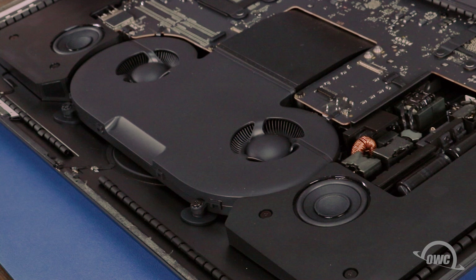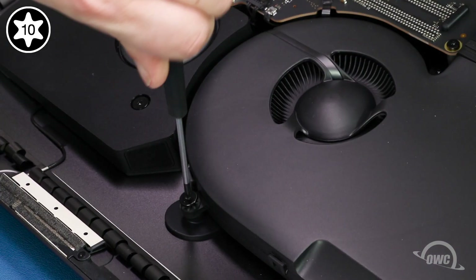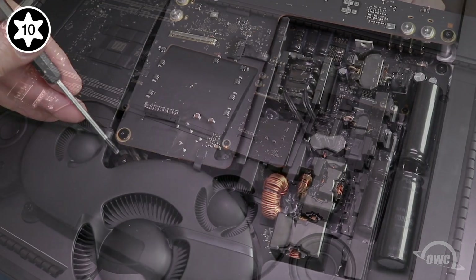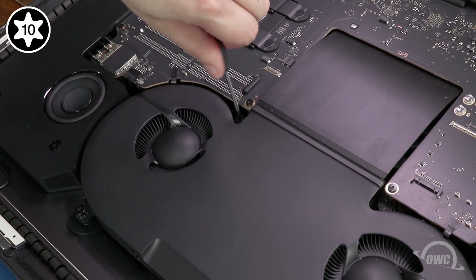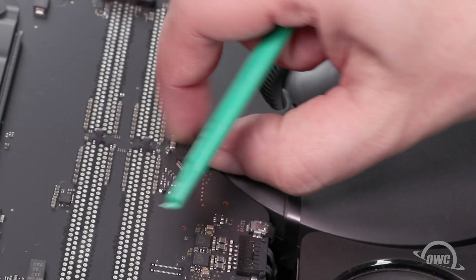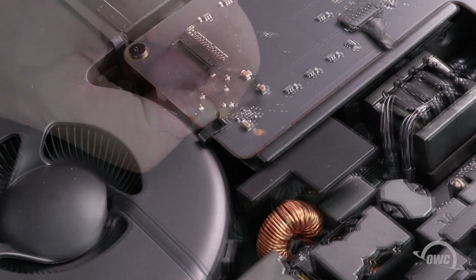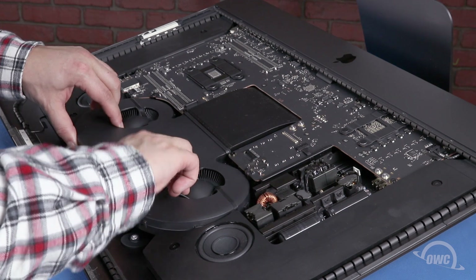Next, we're going to remove the fan unit. Start by loosening the two Torx T10 screws near the top part of the iMac Pro, then do the same with the two located near the heat sink. Next, detach the two ribbon cables by moving the bar on the back of the connector to vertical, then sliding the cable out. You can then lift the fan assembly up and out.